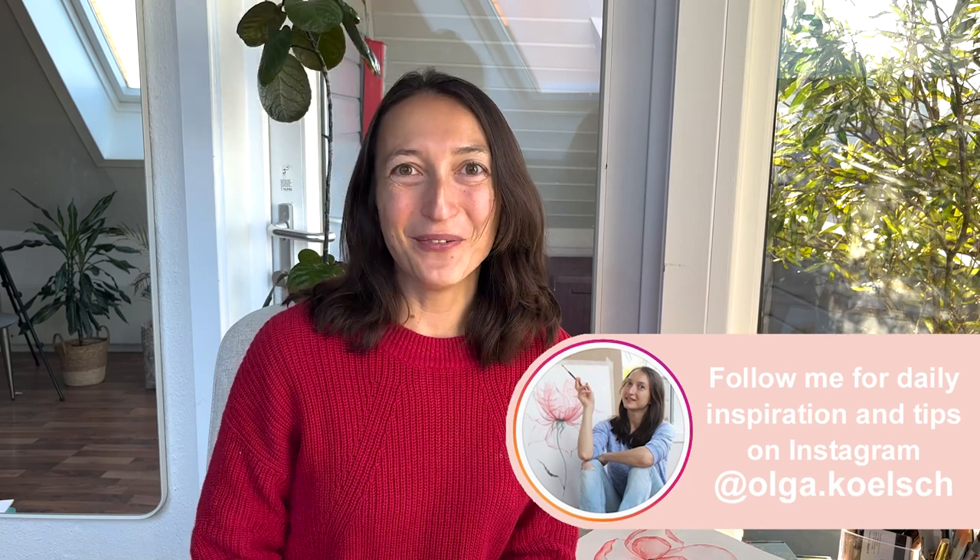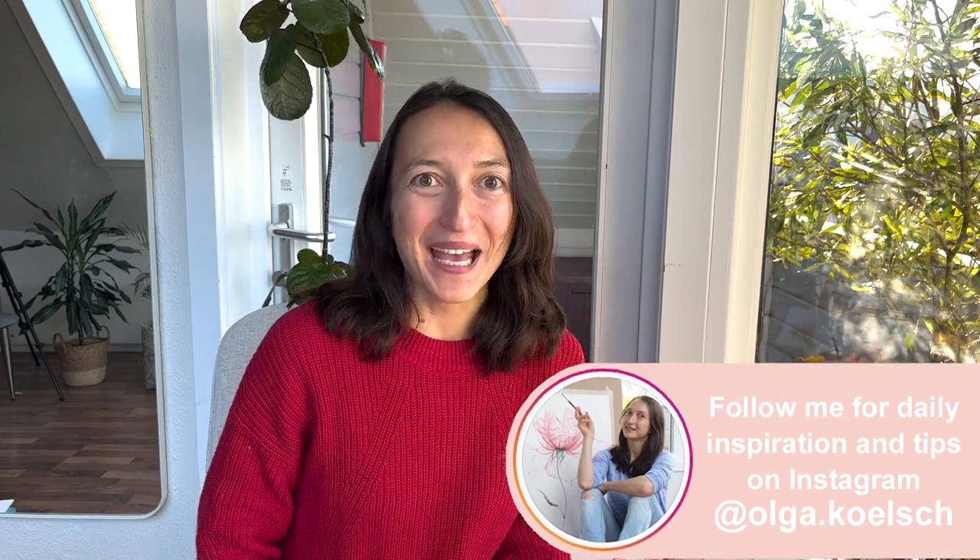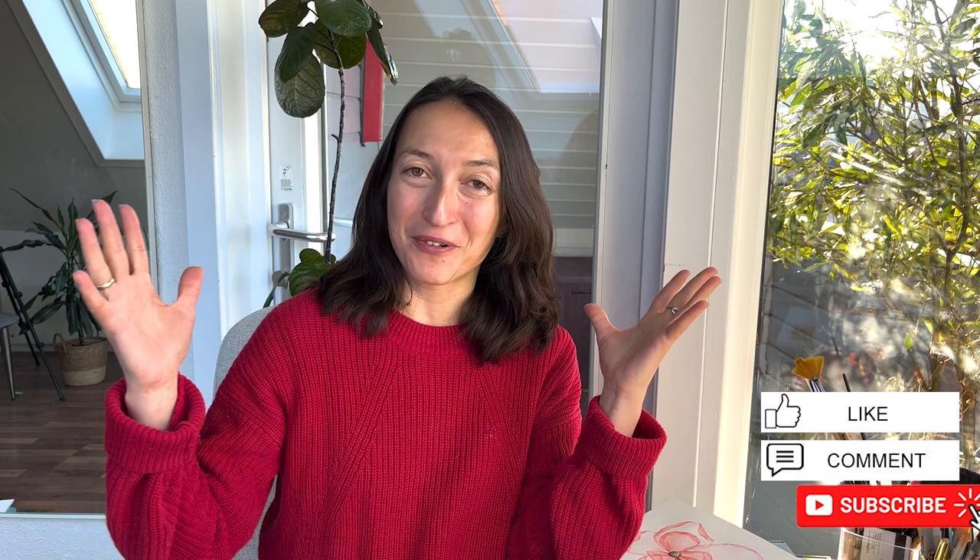Thank you so much for painting with me. I hope you really enjoyed the process. The point of today's tutorial is just to have fun, try out different flowers and different brush strokes, and create a very beautiful lovely picture for Easter. Happy Easter friends, bye-bye!